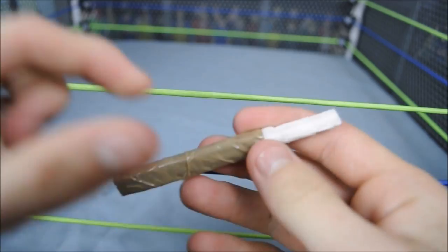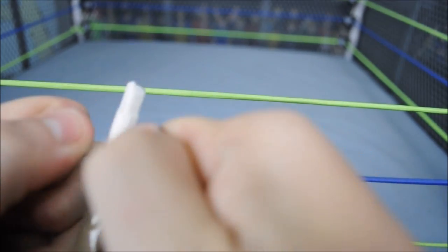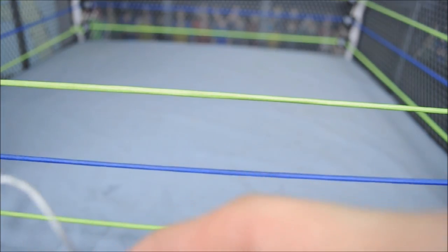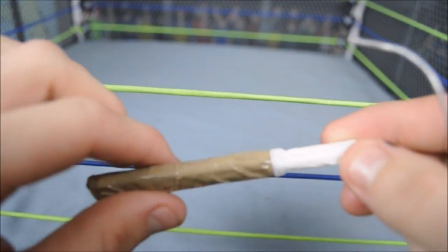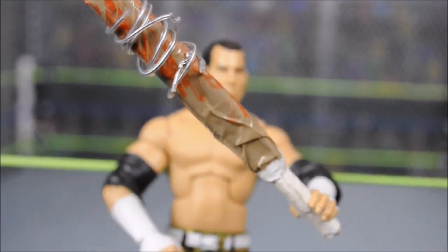So as you can see here, the bat is all taped up. Now what I'm doing is just getting some wire and pulling it tight around the handle so it makes it a little thinner — makes the handle look a lot thinner than the body, which looks really nice.